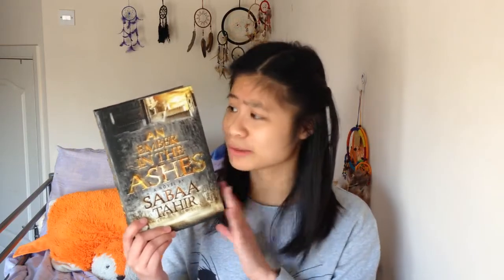I got 'An Ember in the Ashes' by Sabaa Tahir, which I'm really excited about. This is the hardcover, and I don't own a lot of hardcovers, so this was really exciting to have. I'm so excited to read it.